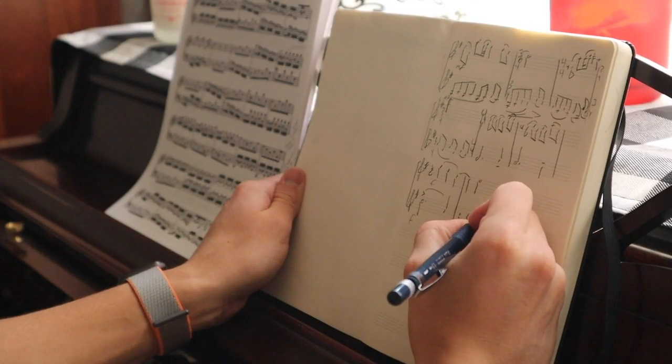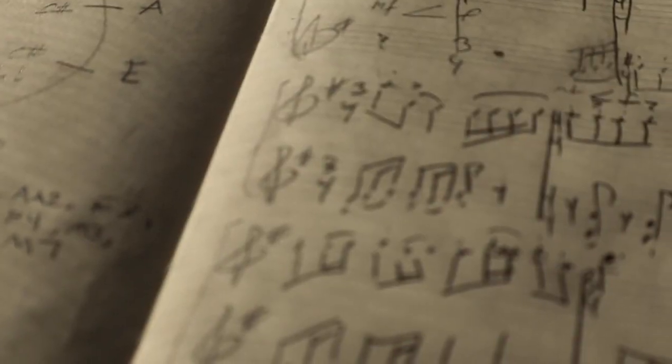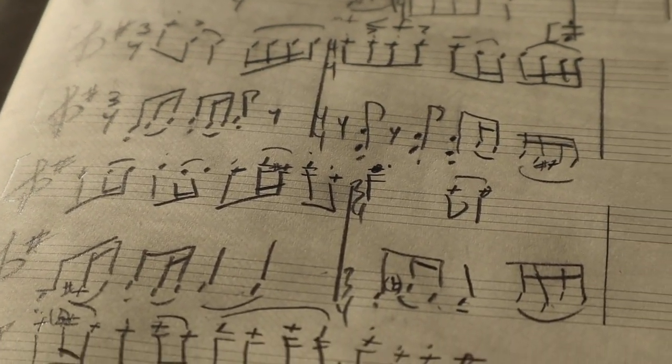This notebook has been really useful for jotting down quick musical ideas or even writing whole compositions. It has about 200 or so pages of blank staff paper, and on the left-hand side it's actually completely blank. This side has the staff paper that you can write music notation on.